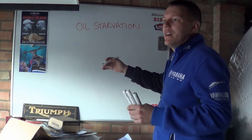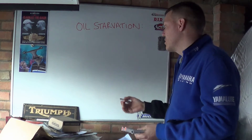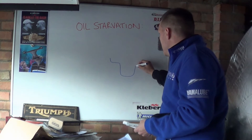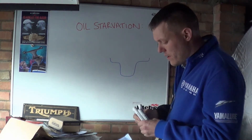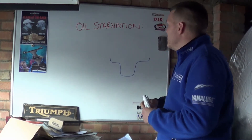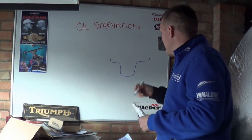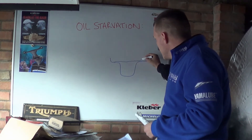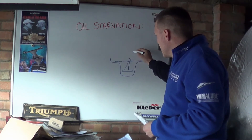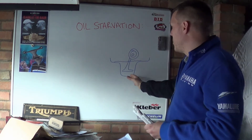So basically, if you take super sports and super bikes — generally bikes that are meant to go quite fast — what you'll notice is they'll have a sump that looks like this. He was asking why there is this protrusion, this bump. The reason is all to do with oil starvation. Your oil level will be something like this, and then you'll have your pickup tube sitting in here, which goes to your oil pump.